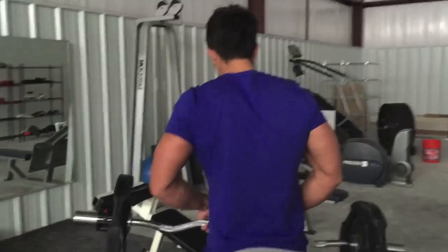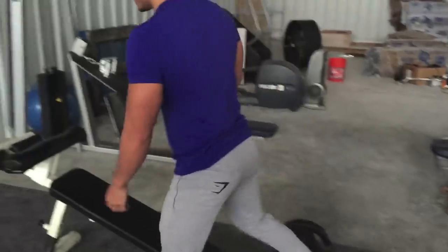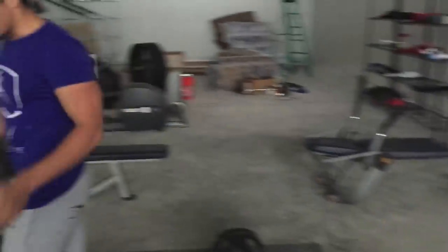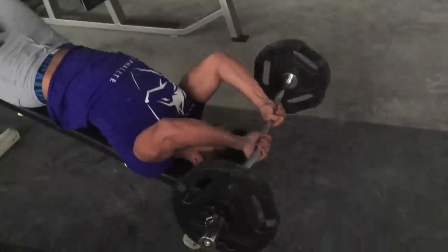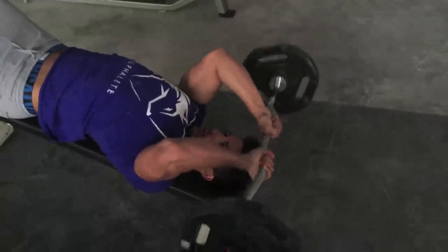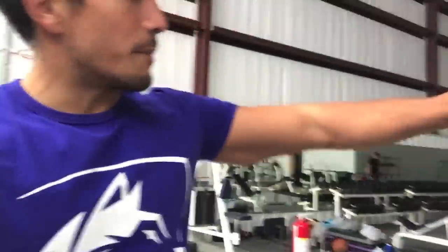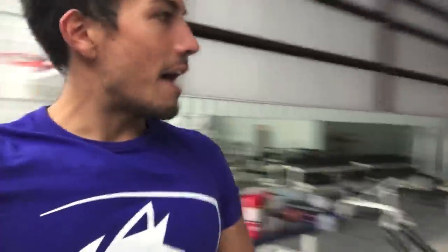Decline skull crushers is the next movement. If your gym doesn't have one of these, you could probably use a decline bench and adjust around those bars. Some people have asked why the floor is so dirty — the building's not done yet, guys. They're still finishing the offices, they have to paint, and after they're done building and tiling the front, we're going to get all this cleaned up. That whole section is not going to be used for gym equipment — I'll show you what it's used for once that happens.